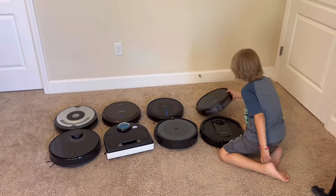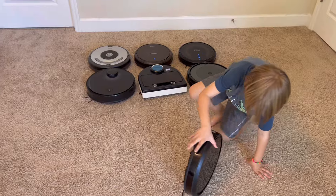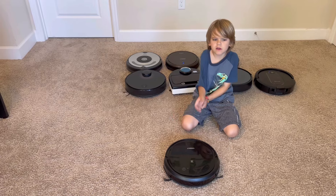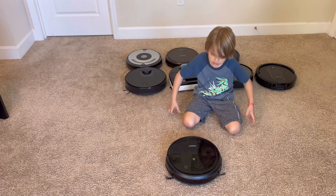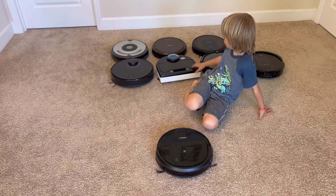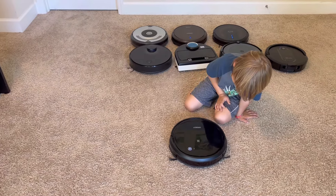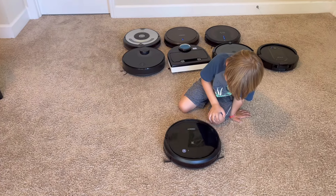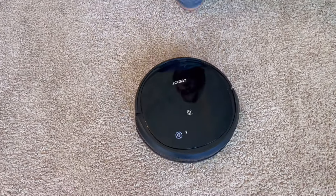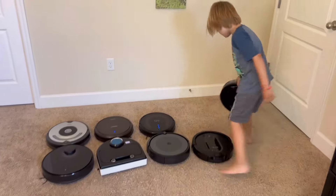And here is this one — this is another D-Bot by Ecovacs. This one works but it does a little error. We have a new battery coming for this one too. Let's see if we can get this one fixed up. It vacuums, but it's like something's going wrong. We're having some issues, but we'll get it fixed up.